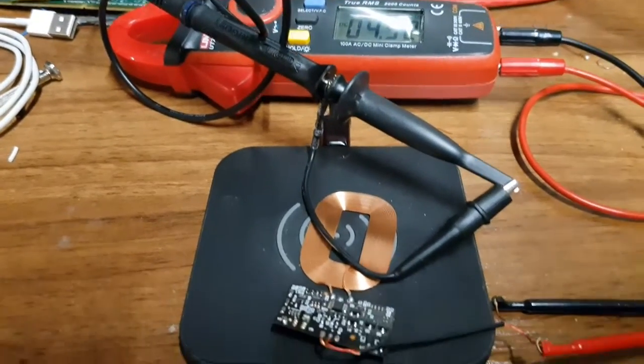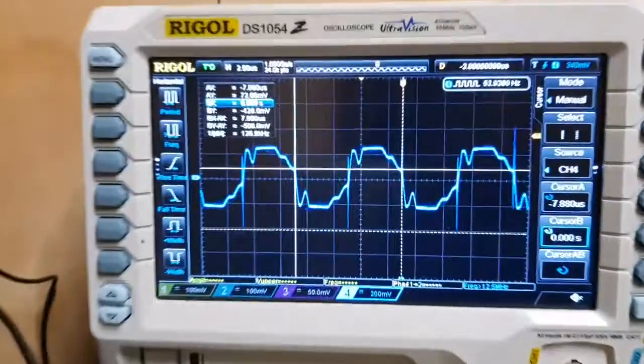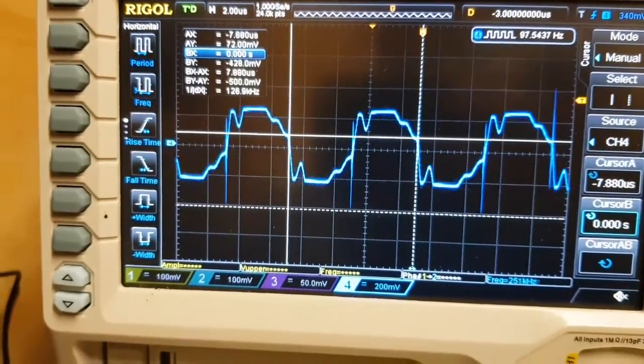And what I've done is I've just put the scope probe on a loop, so you can see the actual wave that's being transmitted, and it is running at 127 kilohertz.